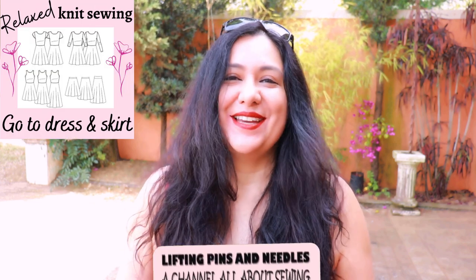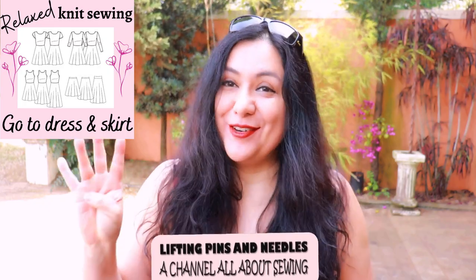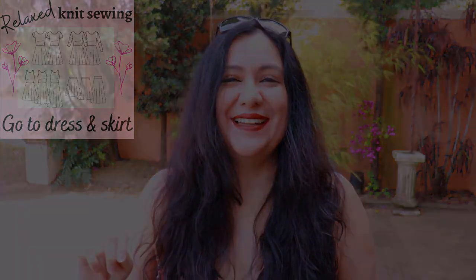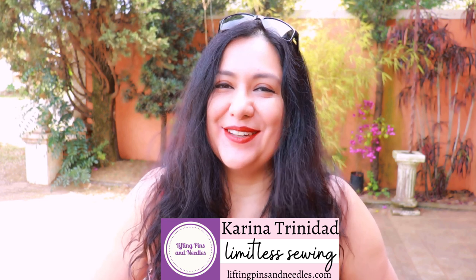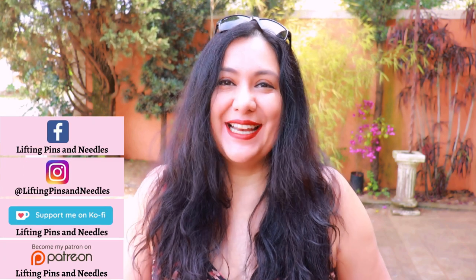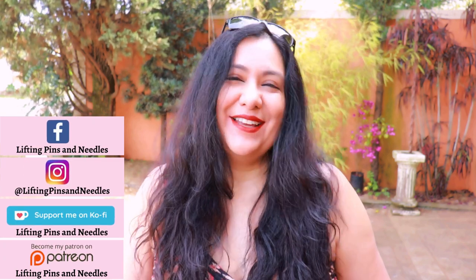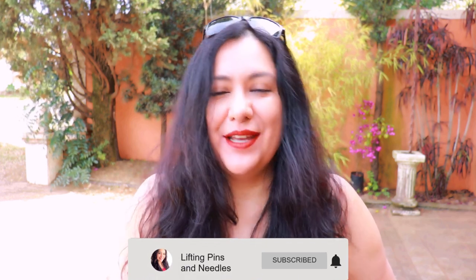Today I have some relaxed knit sewing to share with you called the Go-To Dress — you can also make skirts. I've got four items to share, all from the same pattern. Hi sewing friends, I'm Karina from liftingpinsandneedles.com, welcome to this channel that is all about limitless sewing. Today I have some relaxed knit sewing for you — I say relaxed because it's really relaxing to sew this pattern.